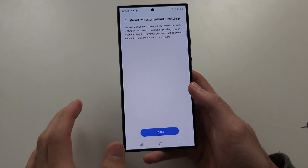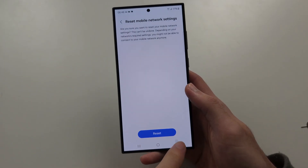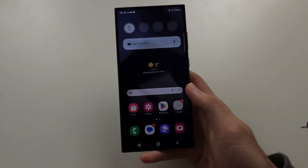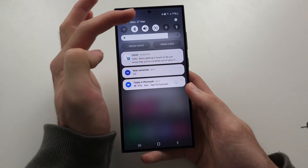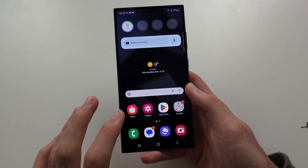If you do that, it will make you reconnect to all of your Wi-Fi and you'll have to re-enter the password, and repair your Bluetooth. Check your signal — if it's working, great. If it's still not working, then we're going to need to go outside.